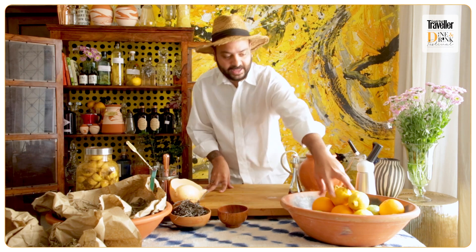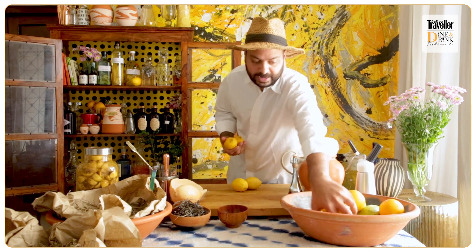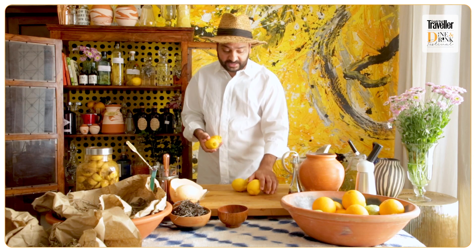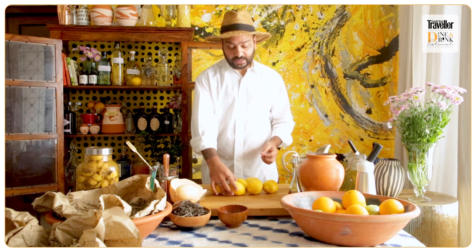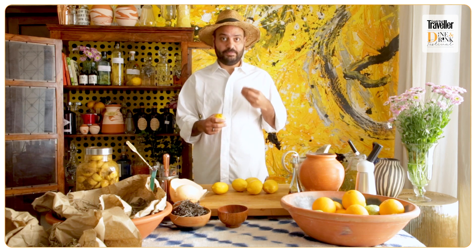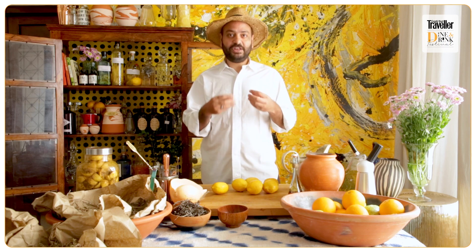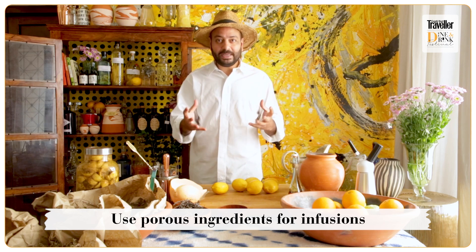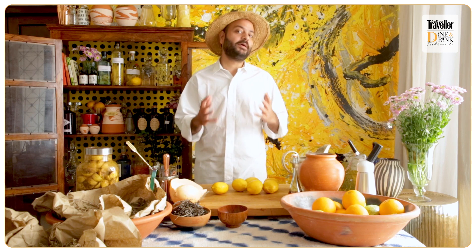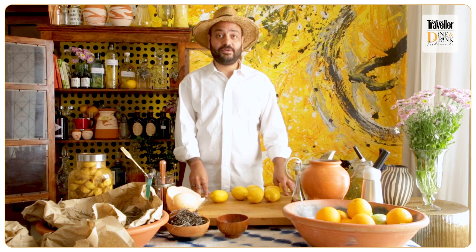I'm going to take around 6-8 lemons. You can even use a gondhoraj, which is very beautiful and fragrant. The peels are essentially what we need because the alcohol will really get infused into them. Anything porous — like coffee beans, coffee powder, herbs, or citrus peels — is best for making infusions. You can use gin, vodka, or even bourbon to make a good infusion at home. So nothing genuinely goes to waste.